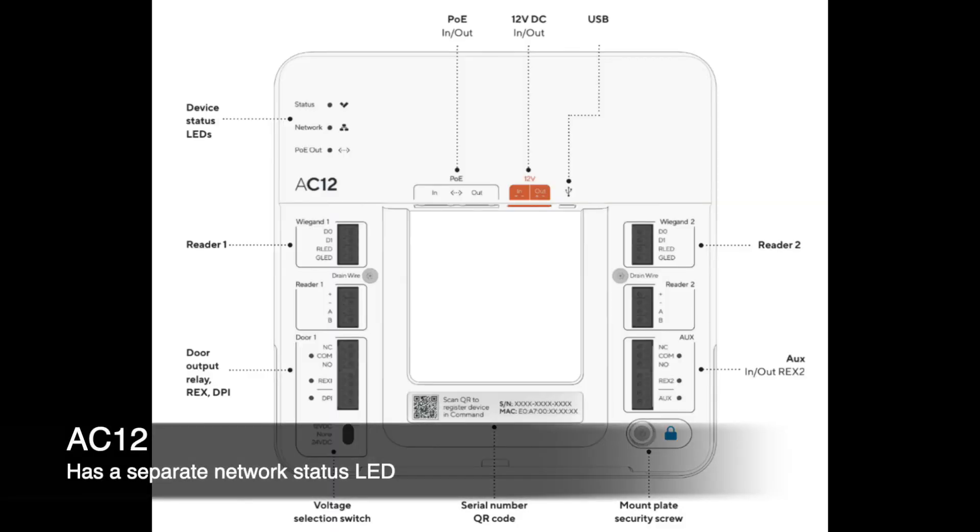Issues identified by LED patterns could be anything from the device not getting an IP, duplicate IPs, firewall issues, SSL decrypt being turned on, or duplicate IP addresses being detected. This firmware is now live and should aid you in troubleshooting any camera in our portfolio. On the AC12, you have a separate network LED — so if the status LED is flashing blue, just use the same workflow and count the number of flashes the network LED is showing.